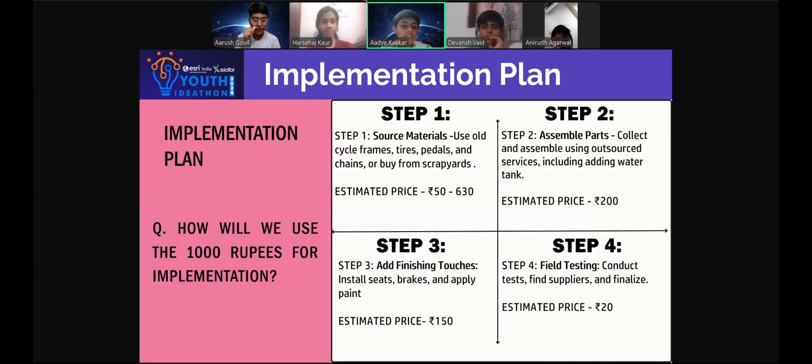Now let's talk about how we will implement the thousand rupees. First, we will use our old cycle frames, tires, pedals, and chains, or purchase them from scrap yards or secondary markets, all in good condition. Next, we will assemble the parts using outside services. At last, we will take it for field testing.